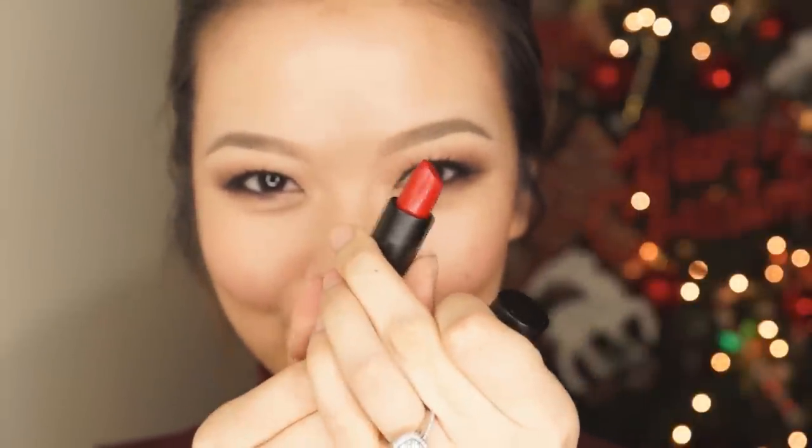Onto the lips — I have a 3CE lip marker which I'm going to use just to line the lips and create a stain so I don't have to do too many touch-ups. I'm lining slightly outside my natural lip line just to create the illusion of a fuller pout and then coloring the entire lip in with the lip marker. Then I'm moving on to a Makeup Store lipstick in a beautiful color called China Red, applying it straight from the bullet in multiple layers so I get that really thick, creamy look.